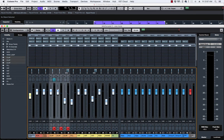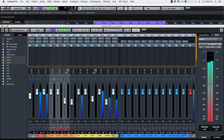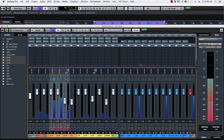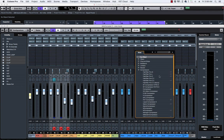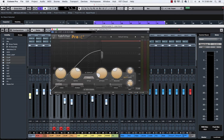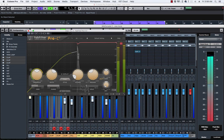For example, I've got three claps here, and I recommend that if you have more than one clap, make sure you send them to a bus and compress them together before sending to everything else. Right now I've got all three claps together and I'm going to compress them.